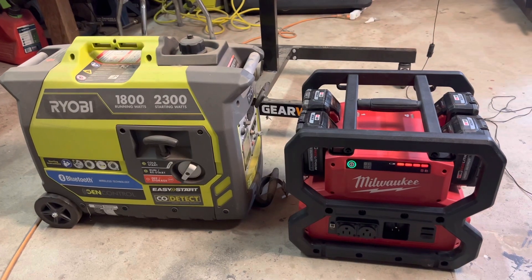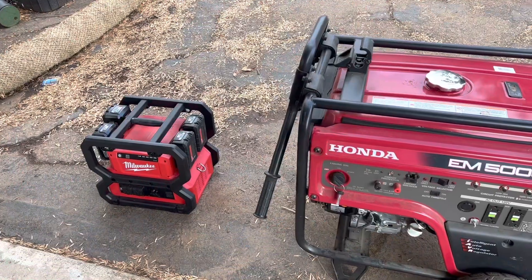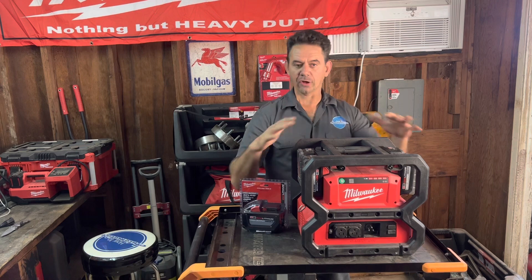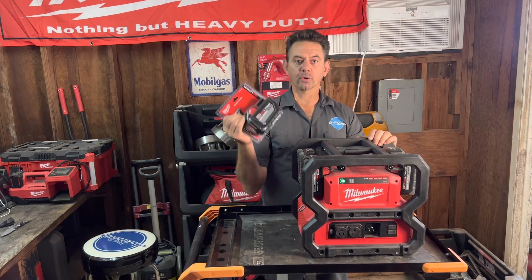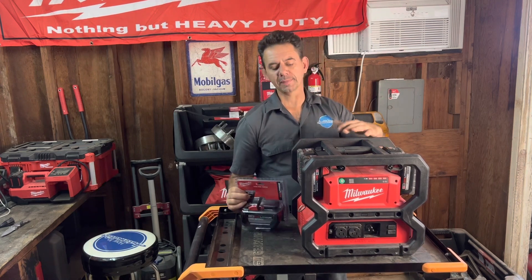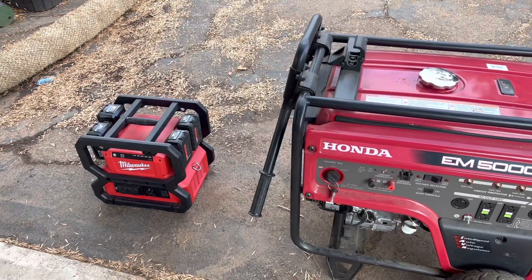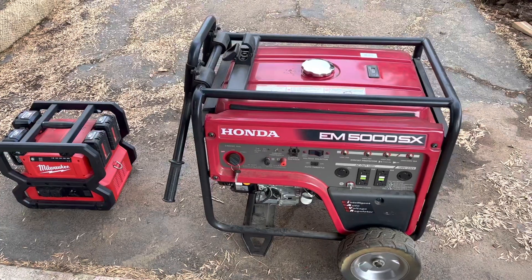This is a very compact unit for a generator. Compared to most gas-powered generators, which are usually double or triple the size, this is pretty impressive. It weighs 28 pounds without the batteries, and if you're running all four 12.0 amp hour batteries, it comes in right around 40 pounds.